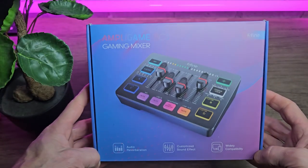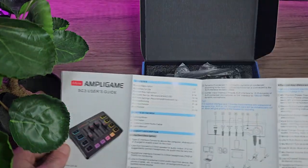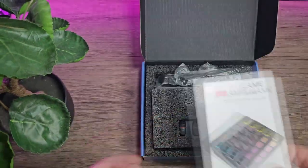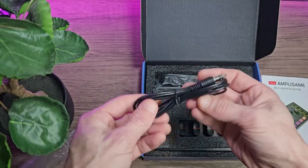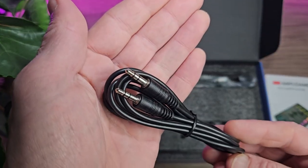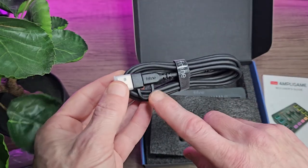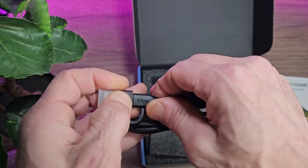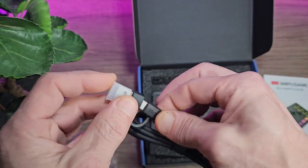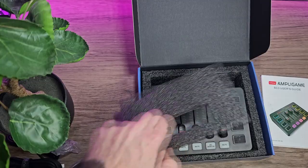It comes well presented in the stylish box and we're greeted with a quick start guide inside. It is quite an in-depth guide and it is worthwhile reading. We also get an AUX cable — this is the 3.5mm size connection and it's the 3-pole variant. Also included is a premium USB-C lead, which also has an adapter so it can be USB-A or USB-C. I love that Fifine do this with their USB leads — I wish more companies did this.